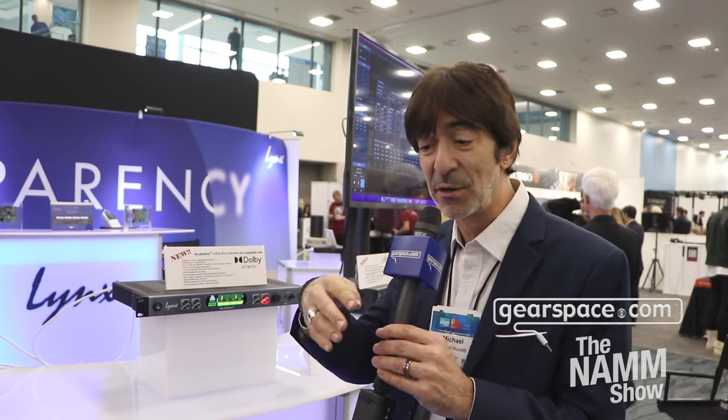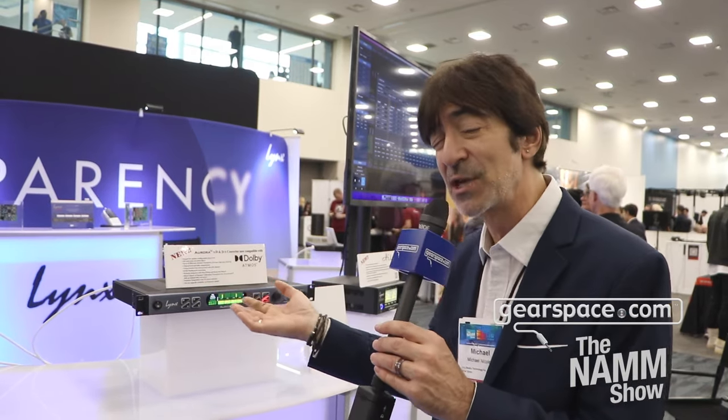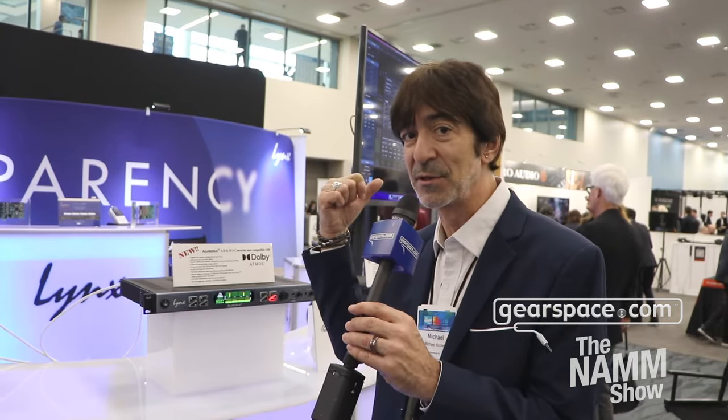We have various modules as well. We have monitor modules — the LMA4, which is four monitor outputs on TRS balanced. We have the LMA24, which has those four outputs but also adds two inputs. Let's say you're using all 16 channels in a 16-channel unit, going into a summing mixer and coming back — you need two additional channels to lay back to the DAW, and you can use those two inputs. The line in and out on those monitor boards are exactly the same quality as a standard analog in and out, so you don't lose any quality with those modules.